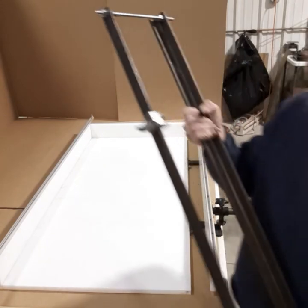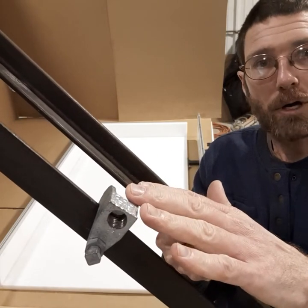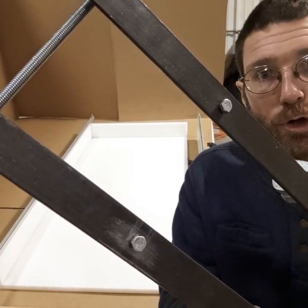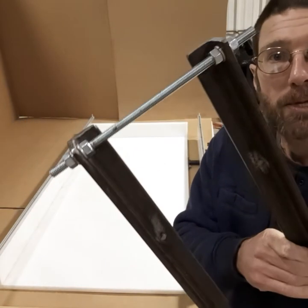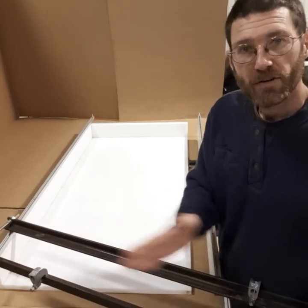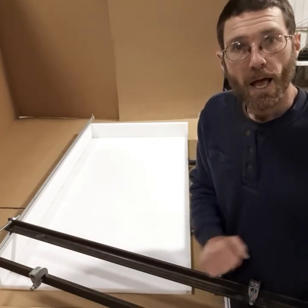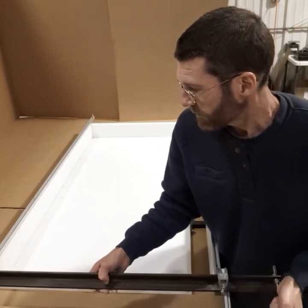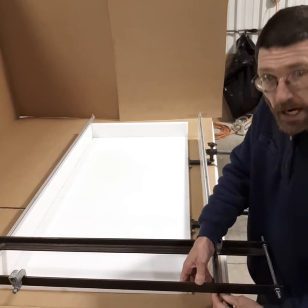Here is the router sled. These are your router stops — once it's set up, they will stop your router from running into the sides of your form. On the bottom are two hex head bolts that go into the track and slide in it. At the top you'll see a threaded rod, which is an adjustment for different types of routers. Different routers have different widths, and that rod will allow you to adjust the width and make the two tracks parallel to each other so your router slides freely.